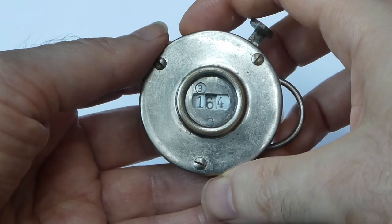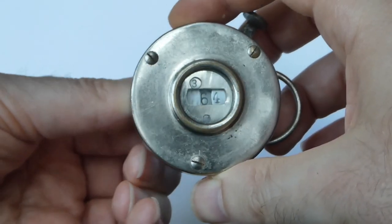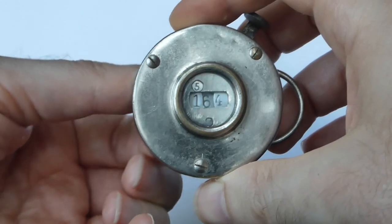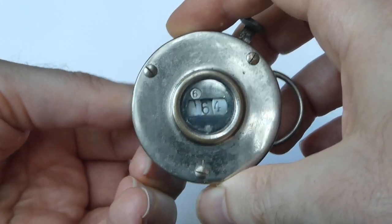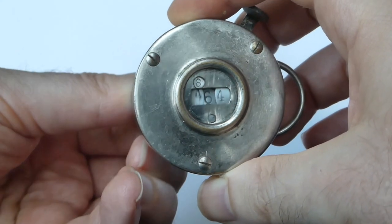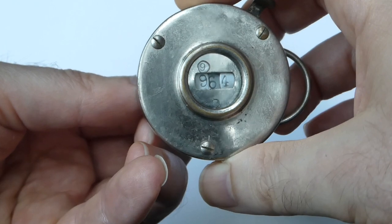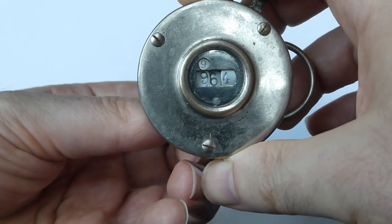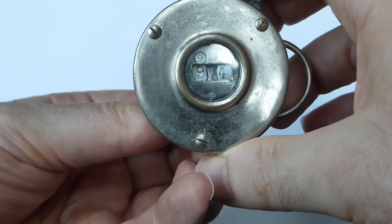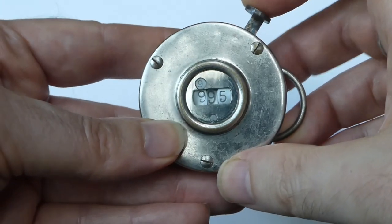To reset the counter you turn the first knob until the top two digits are 99. Now turn the middle digit using the other knob until that is 9, and then press the button until it rolls over to zero.